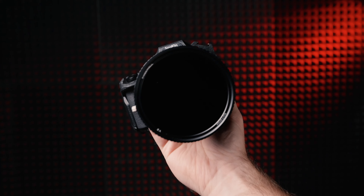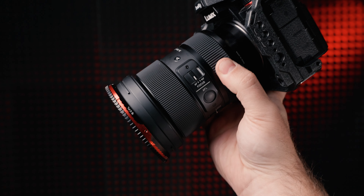Now let me talk about the rest of these variable NDs and why I personally like this one the best. Full disclosure: all of these filters were sent to me and I'm very appreciative of that, but every opinion about these filters is my own.